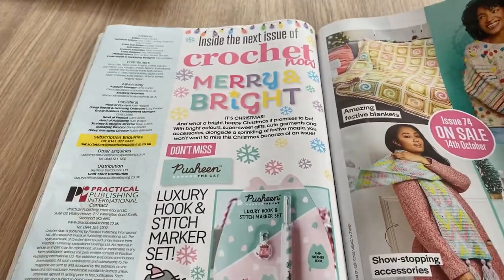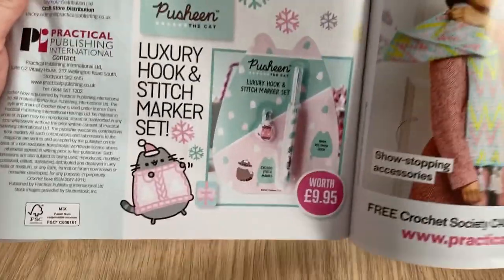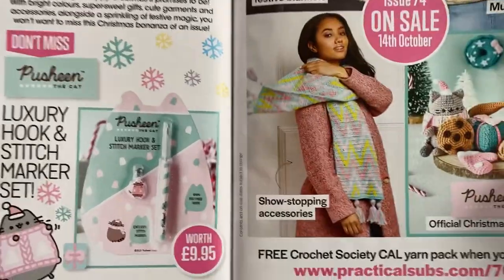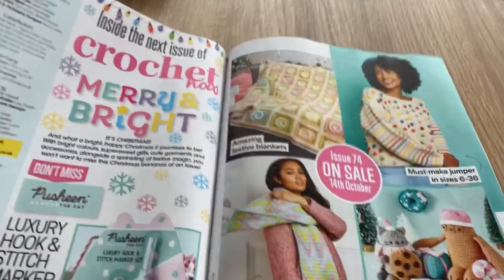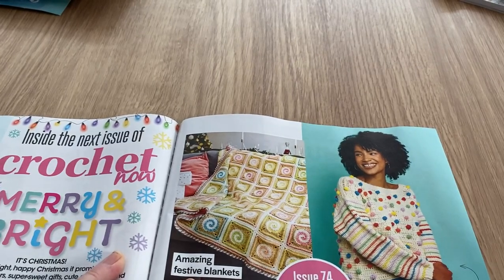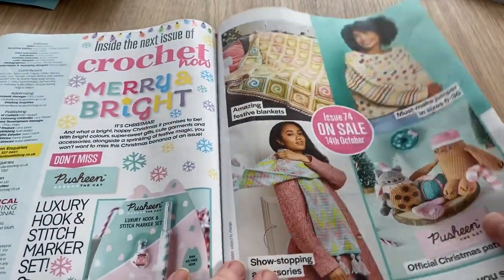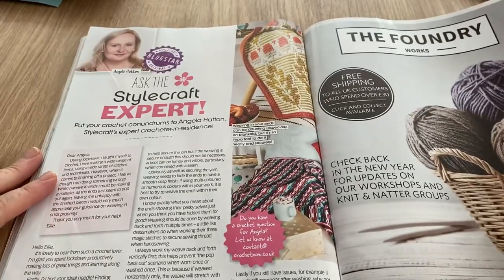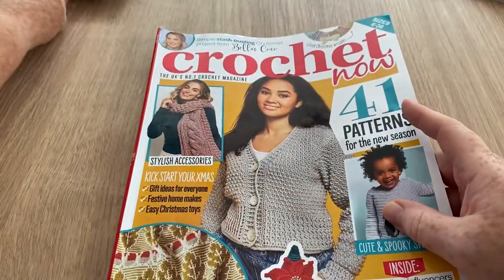In the next issue of Crochet Now — 'Merry and Bright,' it's Christmas time! They're getting ready, so we've got a Pasheen hook and stitch marker set, more scarves, more amigurumis, a very swirly afghan made with granny squares, and a very stripy and dotty pullover or jumper — depends on what you call it where you're from. And the last page is 'Ask the Stylecraft Expert,' and that's that.